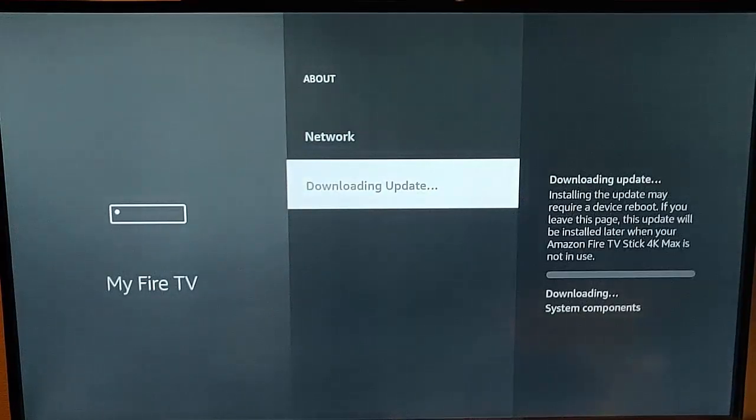And there you go, it says checking now — and as you can see, mine is now downloading an update. This bit might take a bit of time, and some updates might require you to restart your Fire TV stick. Most don't, but some will.